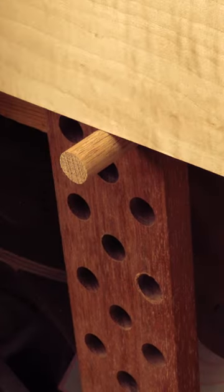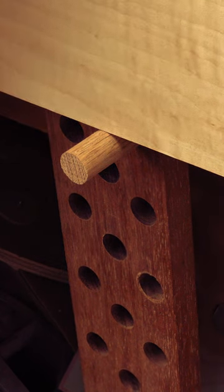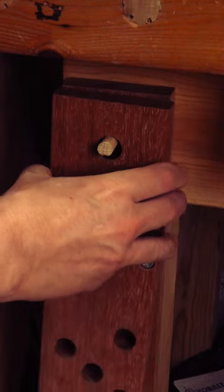Now when you need to clamp a longer board, grab your jack and add it to your tabletop using a peg in the correct hole. Because every tool should have a place, we'll add a screw and hang our board jack on the leg of the bench. Out of the way.